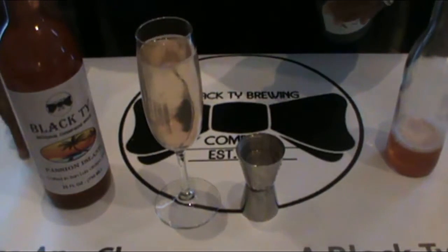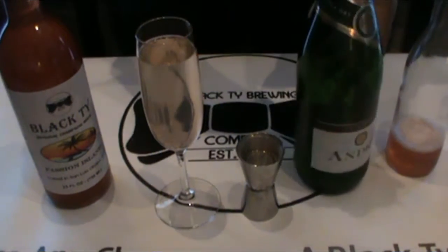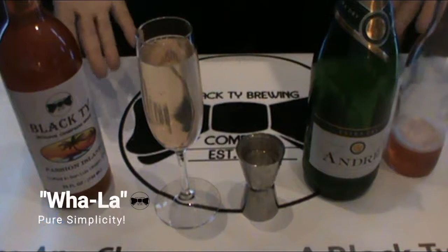There you have it. Simple, easy, no muddling of fruit, no mess and you're on your way. Voila.